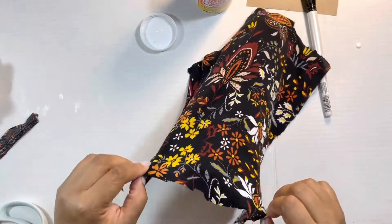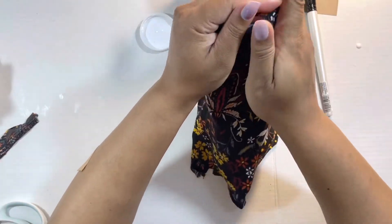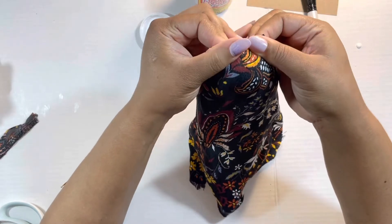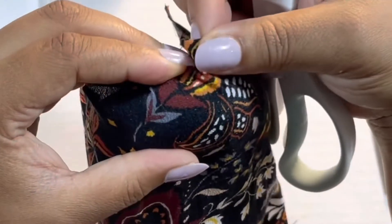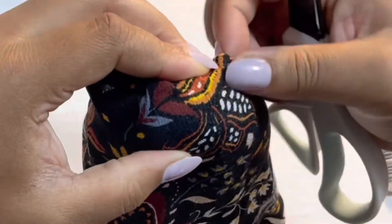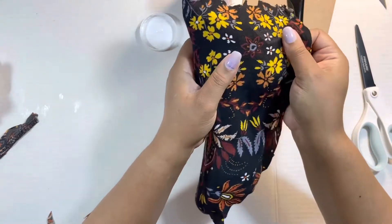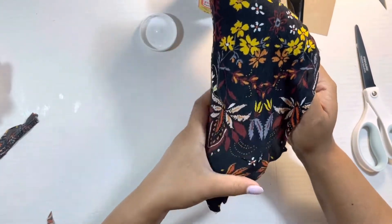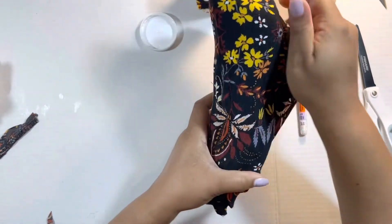It has that fall autumn look that I'm going for. To start the front of the shoe, let's get that nice and snug around. The mod podge is not fast drying, well at least on a smooth surface, but this is a suede shoe so it does dry a little bit faster. So you have some time to maneuver and make adjustments where necessary.